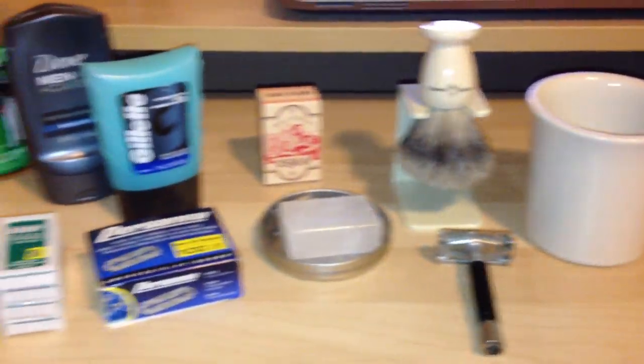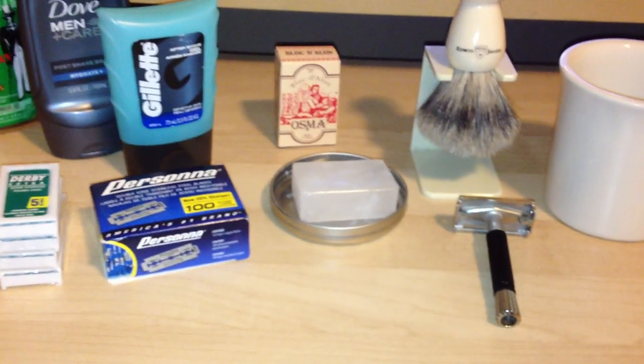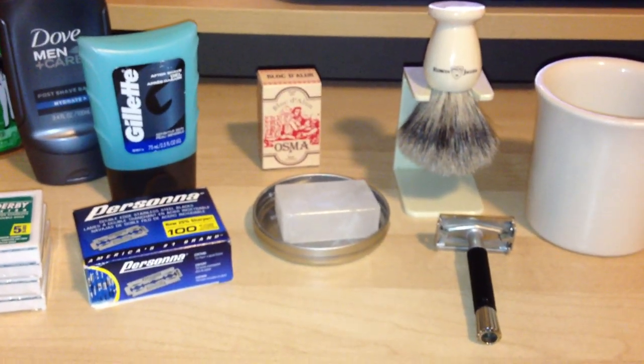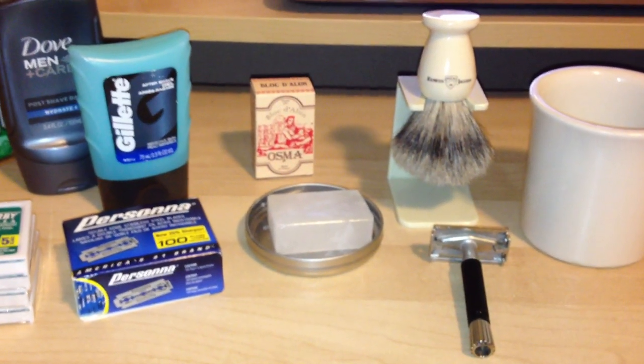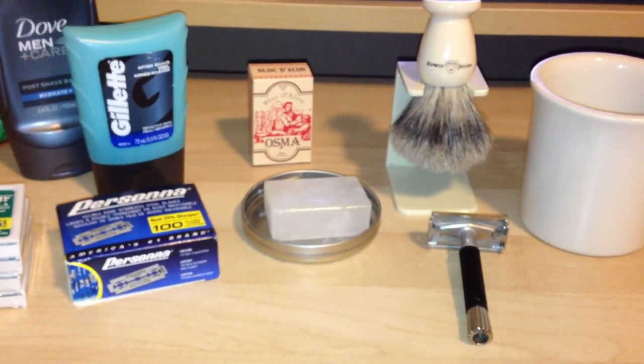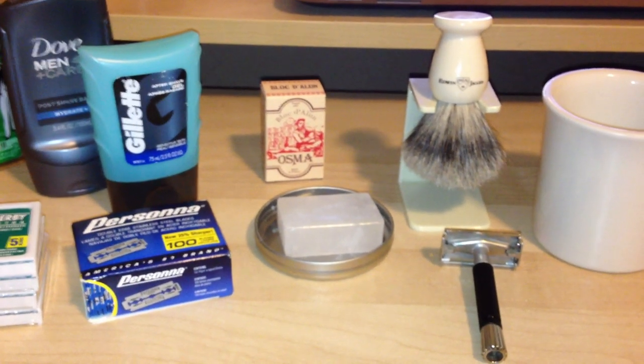Anyway, that's my daily routine and all my shaving products I use. Thanks for watching — I do appreciate the comments and I do try to answer them to the best of my ability. Check out my other videos. If you like this one, subscribe. Thanks, guys, appreciate it.